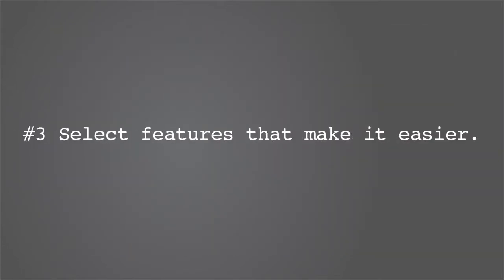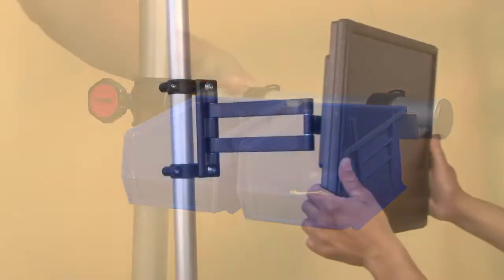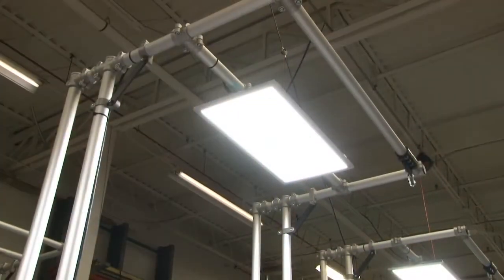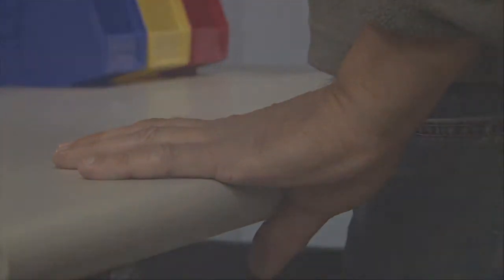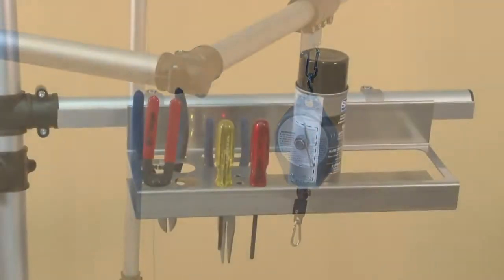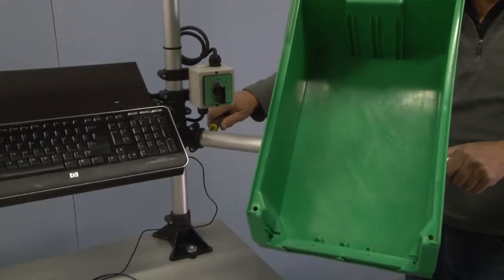Select features that make it easier. A good workstation system will provide a host of options that enhance the process beyond a four-legs, a top, and shelf type product. The option list should include components to make the worker more comfortable. The station environment can also be enhanced with supporting pieces such as sit-stand stools, adjustable chairs, and floor mats.